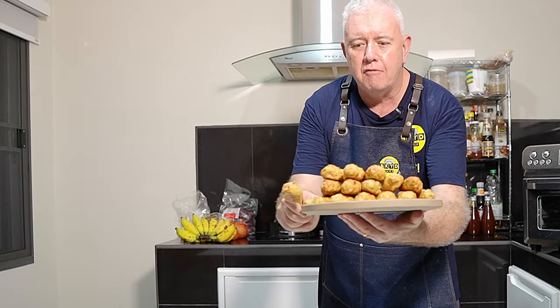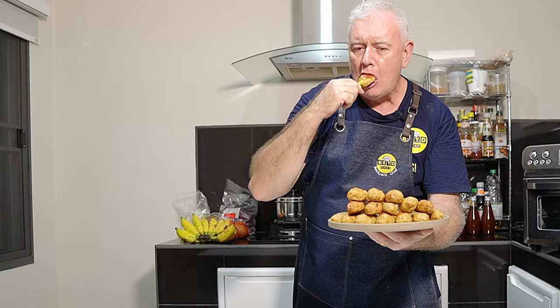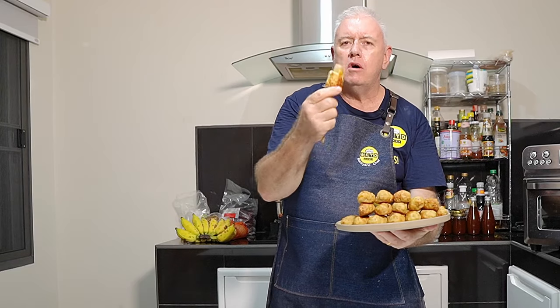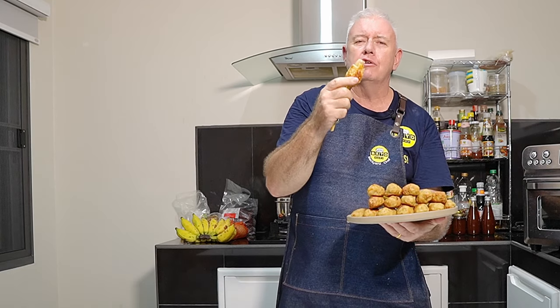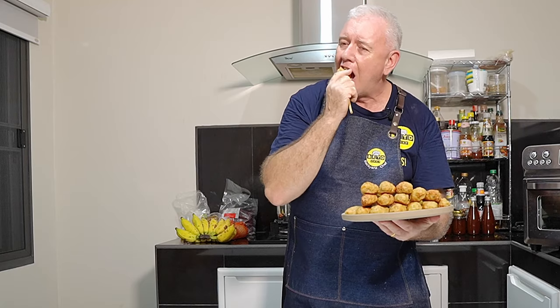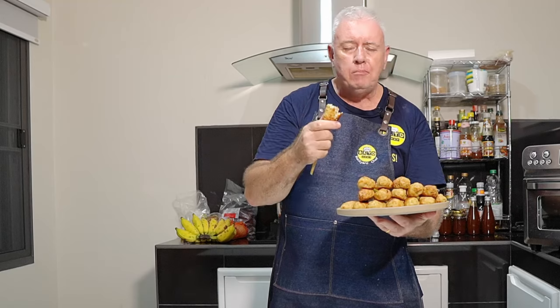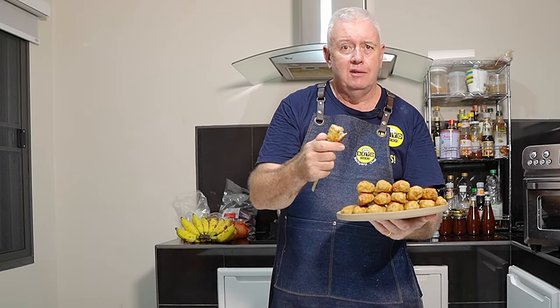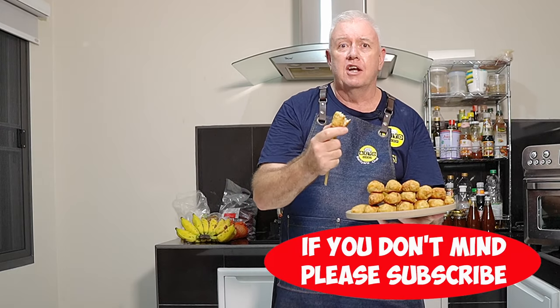Just look at that — they are superb! The smell in here is absolutely tremendous. I've got my name on this one. That is superb — the lemongrass, the chili — that is absolutely delicious. Really, really good. Well, if you like what we're doing, don't forget to smash that like, subscribe, share with your friends, and we'll catch you in the next video.